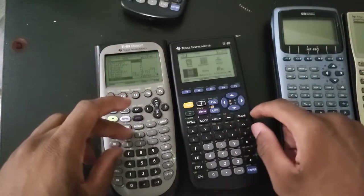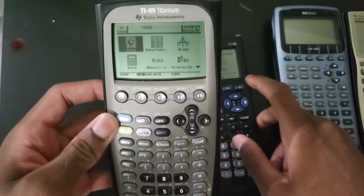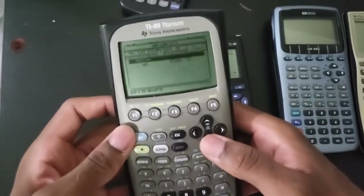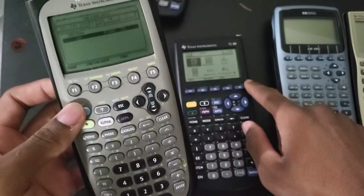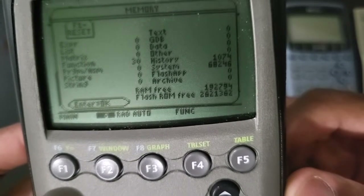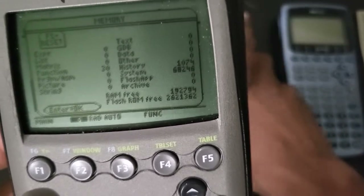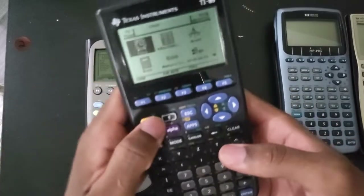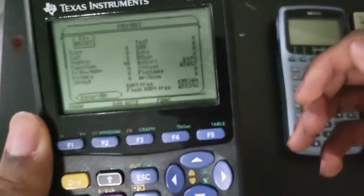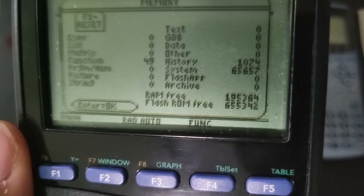Besides that, when it comes to the software they're essentially identical. They both have a graphical user interface and you can install programs on both. When it comes to memory, the 89 Titanium has a lot more internal storage - about four times more. You have 2.6 megabytes of usable storage on the Titanium, while you only have about 655K on the classic. When it comes to RAM, they have about the same amount.